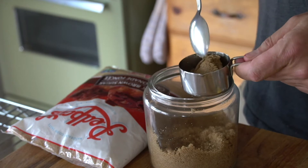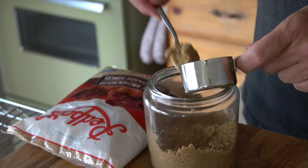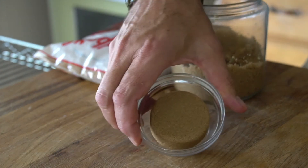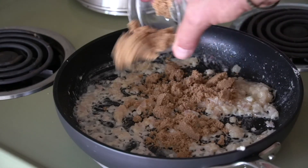Now it's time for our Red Path brown sugar. Scoop up a quarter cup of brown sugar and head back to the stovetop. Sprinkle it over the shallots and butter and let it kind of melt into the pan. It looks so wonderful right now.